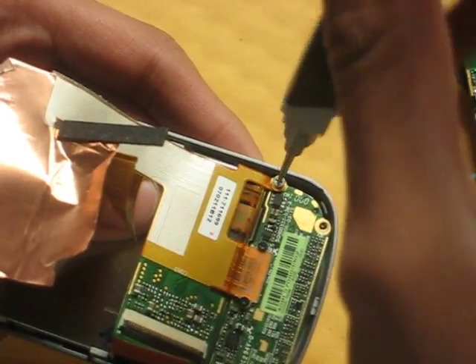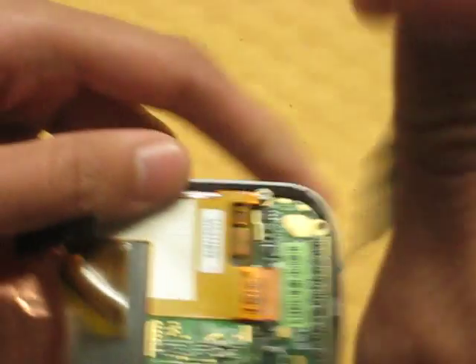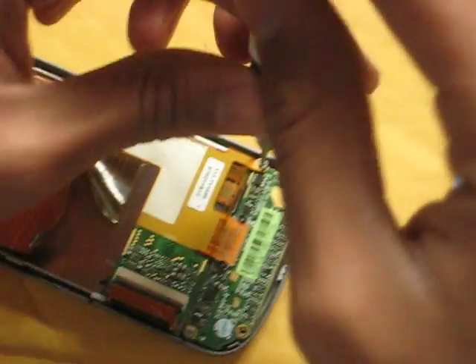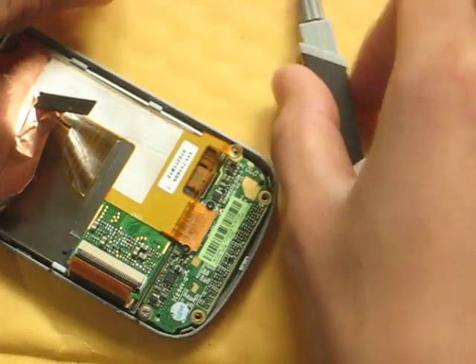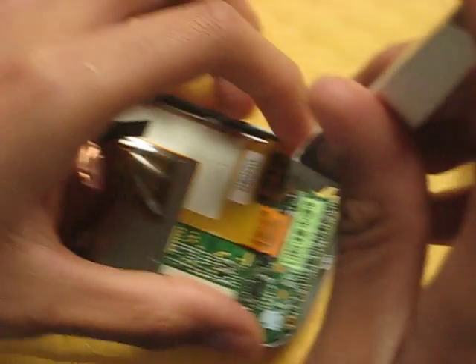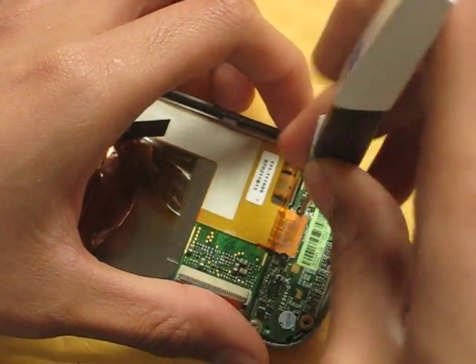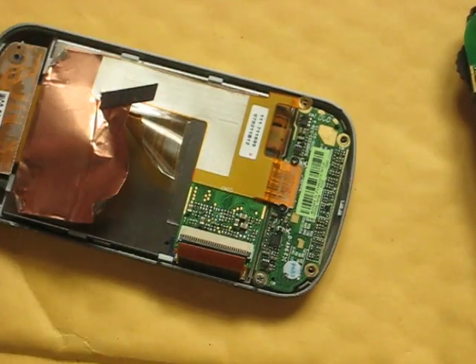There are three more screws. There will be two parts to this video because I'm running out of space — because I'm so slow. And two more screws. Why don't we just go ahead and stop this and I'll be back when I take these screws out.